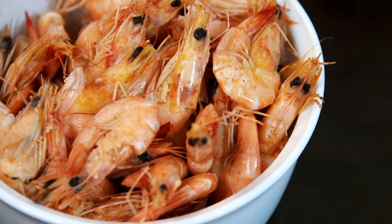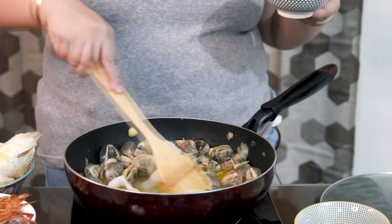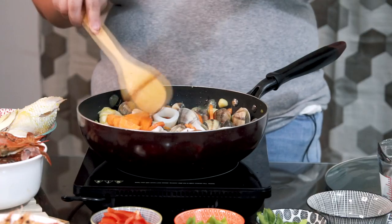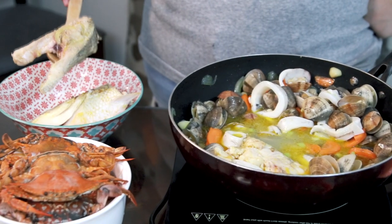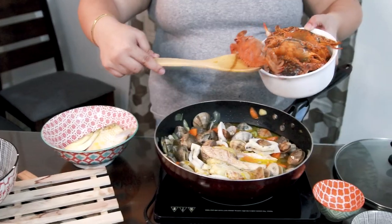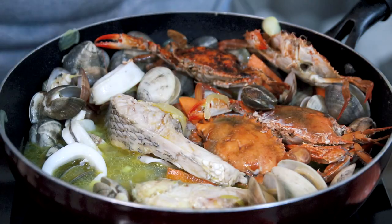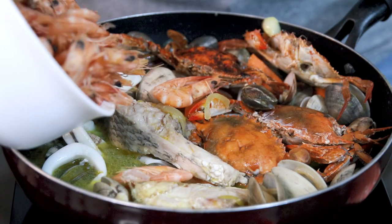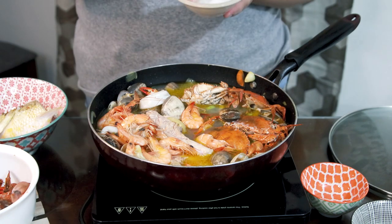For the preparation of the shrimp and crabs, they were just salted a little and steamed. Next, we'll be putting our squid. Then I'll be adding our carrots. We'll add the celery stalk too. Now I'll put back our fish so it cooks further. Now we put our crabs, and then our shrimp. Now I'll put our seasonings.